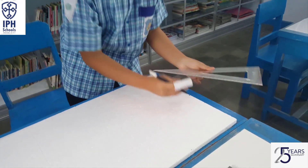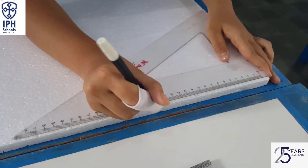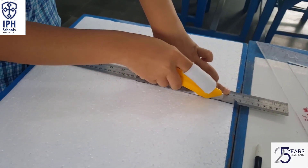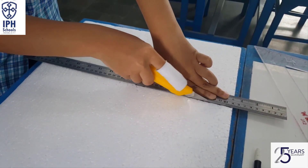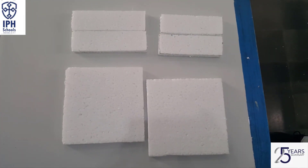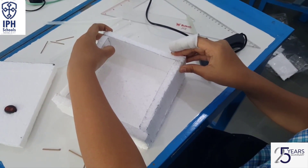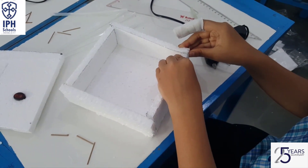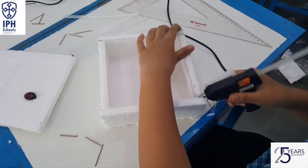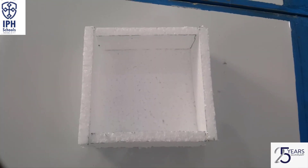First, make two squares and four rectangles using the styrene board. The sizes are: 18 by 18 cm, two pieces; 18 by 5 cm, two pieces; and 15.3 by 5 cm, two pieces. Here are the results. Then make a box from the rectangular and square pieces like this.